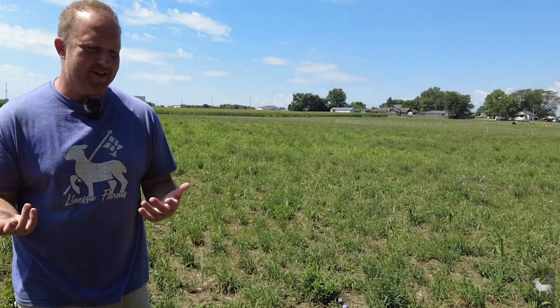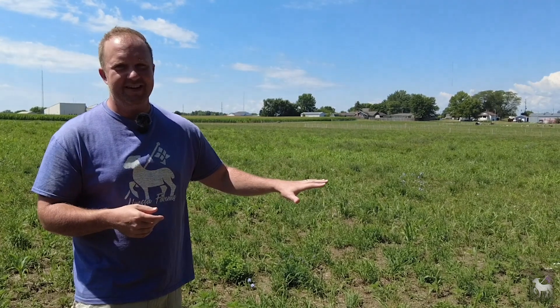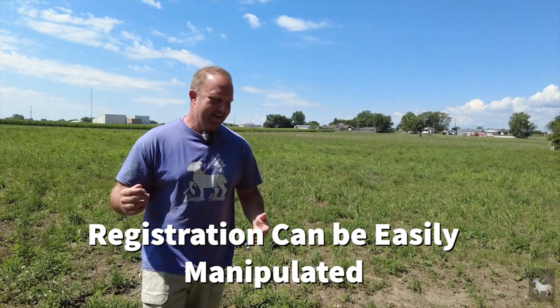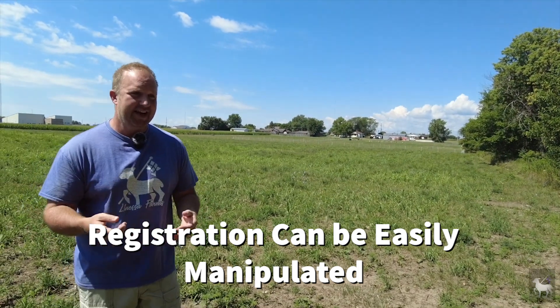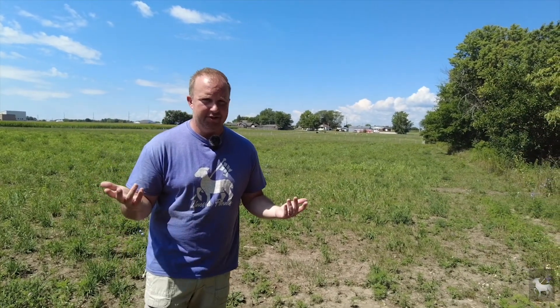I'll tell you — I bought a registered 100% Polled Dorset buck years ago. I bred him on all of my ewes, and the next year I started having all of these black wool-colored babies coming out that I couldn't sell or show as Polled Dorsets, and that really messed up my farm. It's not even worth reaching out to the producer because they'll just give me a line. But ethics are important — please keep that in mind.